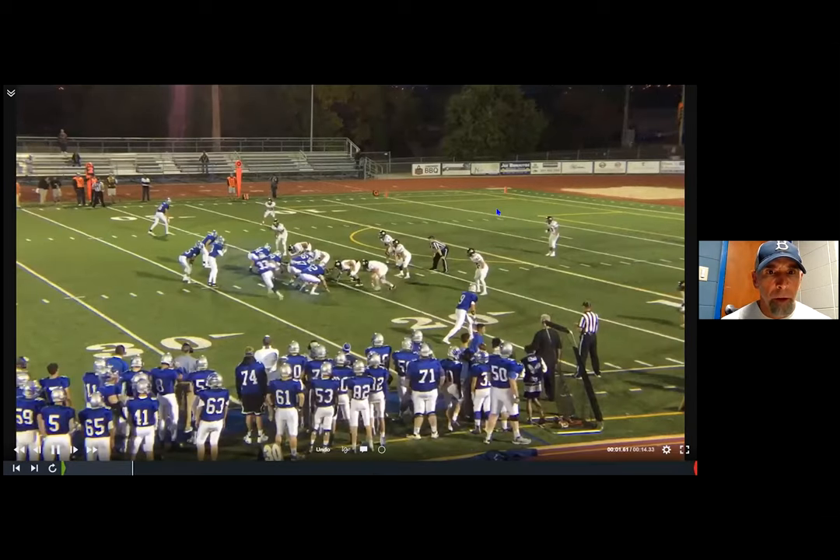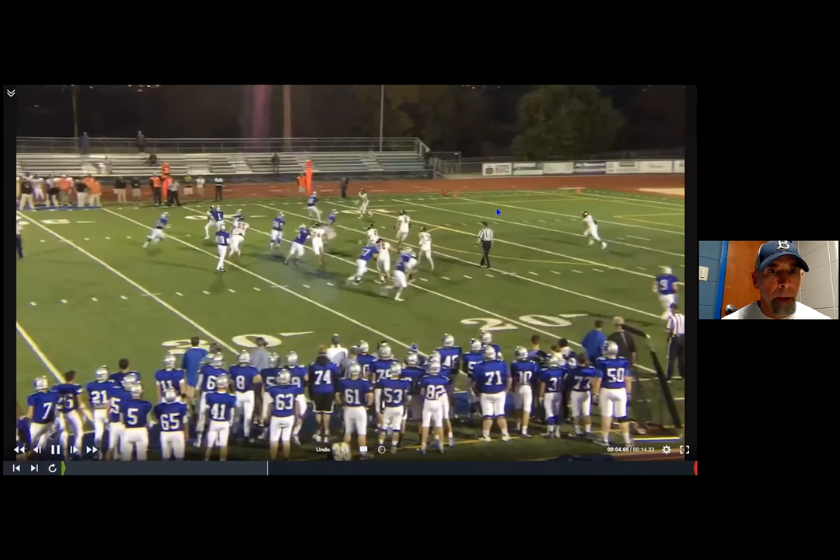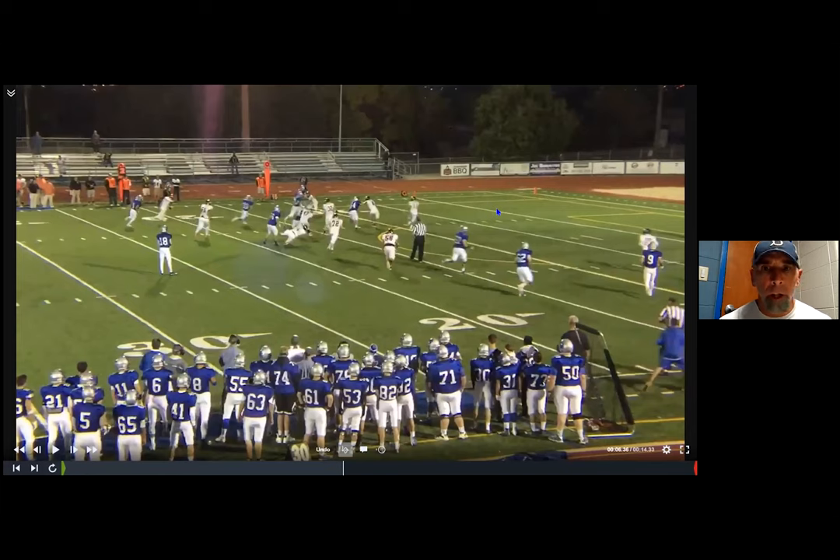There's an example going away from us. The outside linebacker's going to cheat out. We can't reach them, so we've got to drive them out, and then our back has to cut up and then back outside. Those are things that we need to drill into our players as we do this.